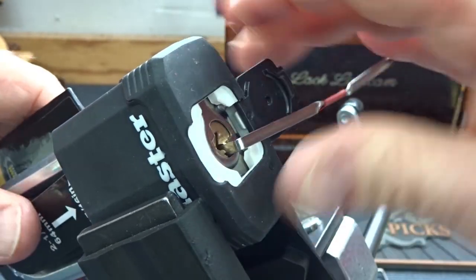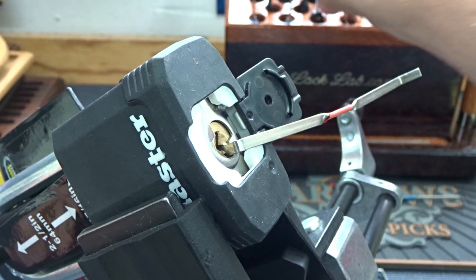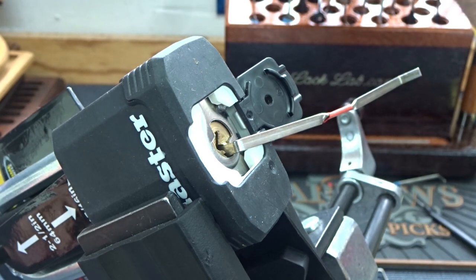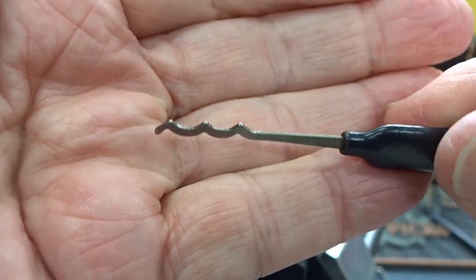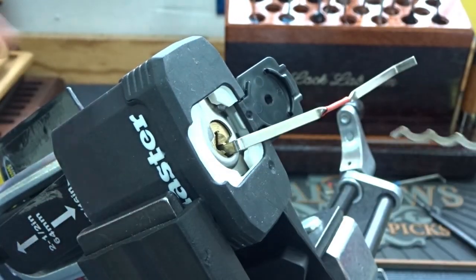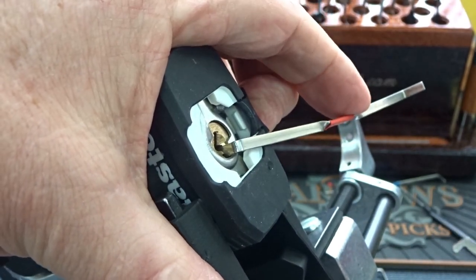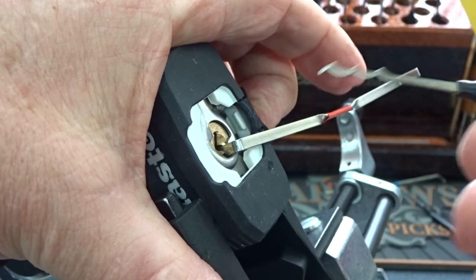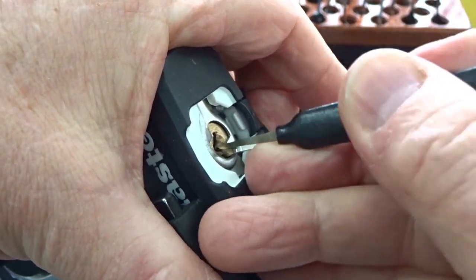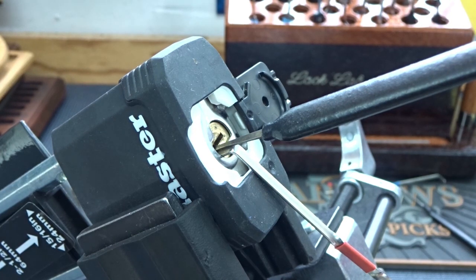That's the hard way to get into these. Let's try something else — another one of my favorite ways. That would be a Bogota — one of the most popular of all time. This one's a little different: I don't apply heavy tension, I apply light or even moderate tension, and then start raking back and forth. You're just going to work those pins into place with light tension and work that pick back and forth until it opens up. God, this is so easy.